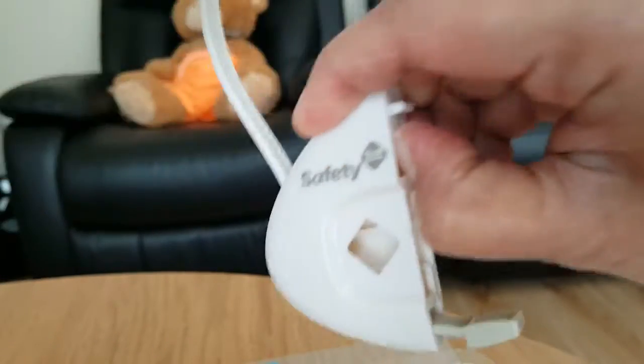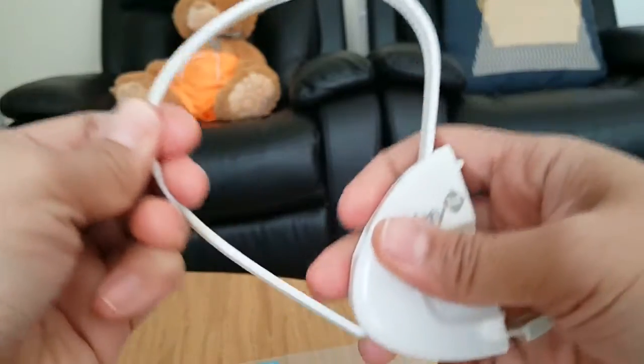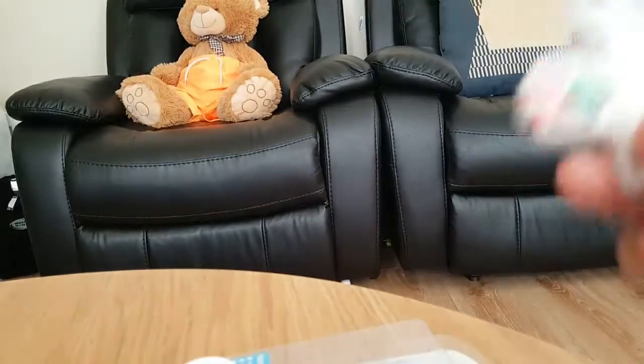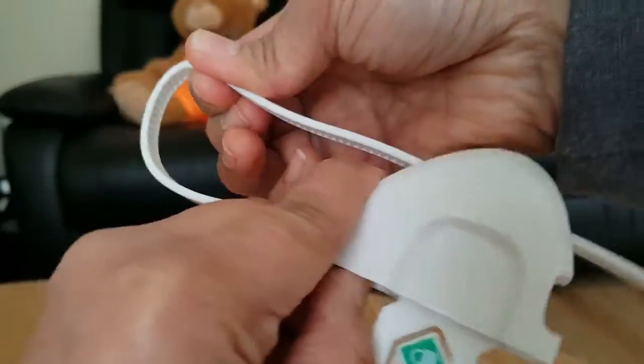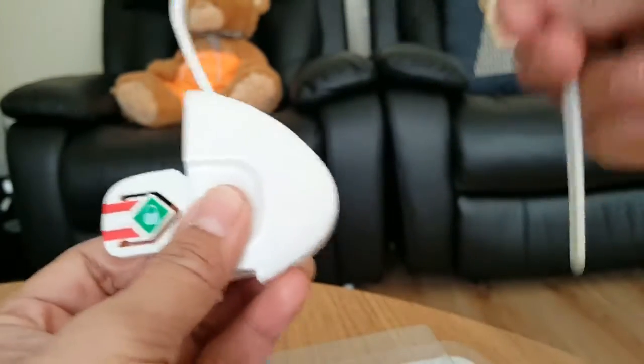There is a lock button and you have to bring it up to take the latch out. This is how you're going to put it over your knob or your handle on your doors. You have to do the same thing on the other pair — open it up, and you can access it.